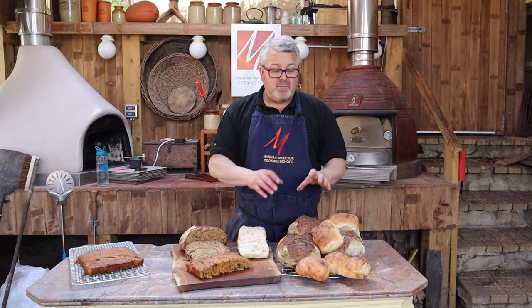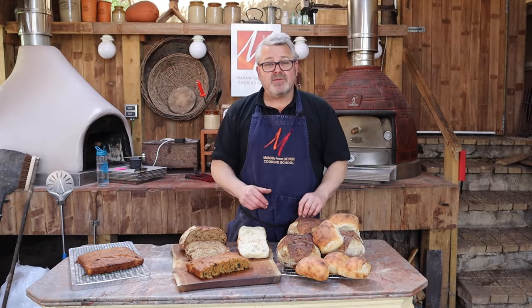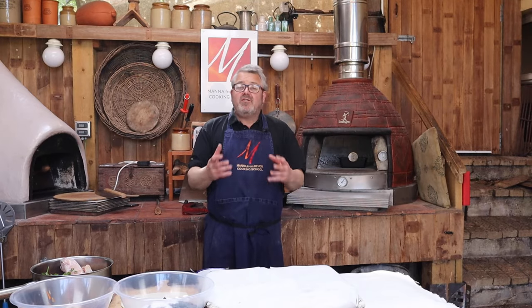Join us for this video where we'll be firing the oven and with that one firing, baking bread, rolls, cake and making stock. Hi everyone, welcome to this wood-fired workshop at Manor from Devon Cooking School. In this workshop we're going to be talking about batch cooking with the wood-fired oven using just latent or retained heat.